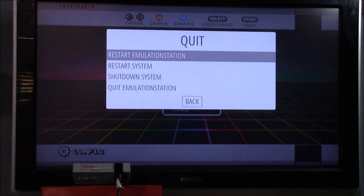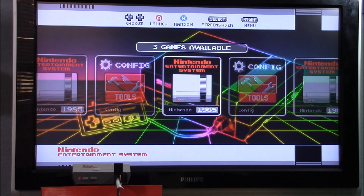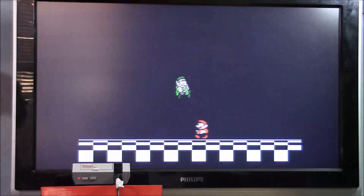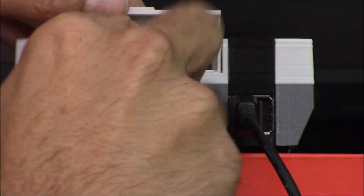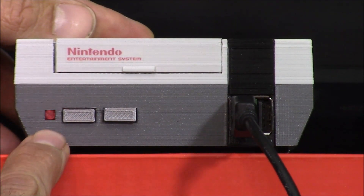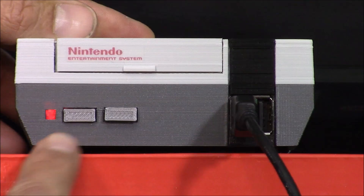Once the light starts blinking slowly, push the start button, navigate down to Quit, and select Restart Emulation Station. If everything went right you'll have games when it reloads. We have success — we have the Nintendo folder and inside are the three games we just added: Super Mario Bros. 1, 2, and 3. I'm going to load Super Mario Bros. 3. Now it's time to write to one of our cartridges. I have a Super Mario Bros. 3 cartridge with an NFC tag inside. I'll put it in the console and hold the reset button for about three seconds. The light will blink three times indicating it just wrote to the cartridge. Super Mario Bros. 3 should now be programmed on that cartridge.